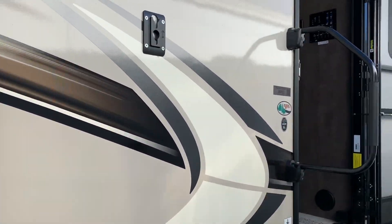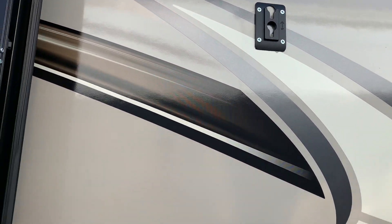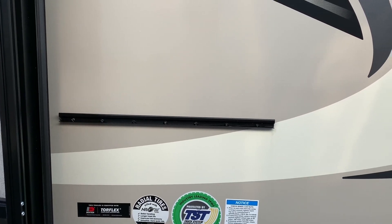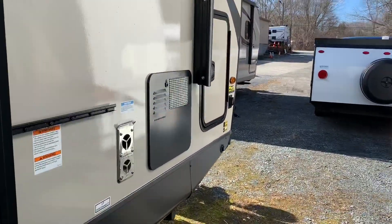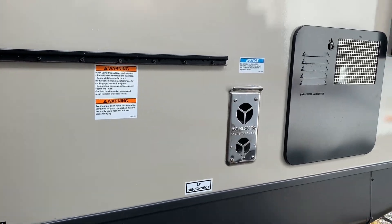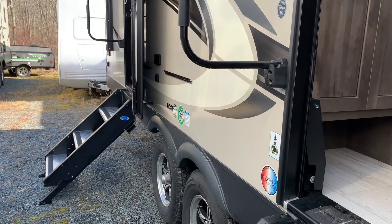This is the spot for the TV mount if you decided to do that. And the outside griddle — actually, the griddle would go here because this is where the LP connect is. That other rail is where a table would go — that would hang off of the side.